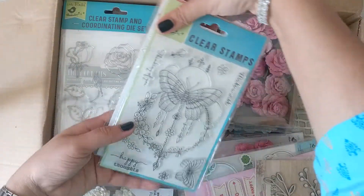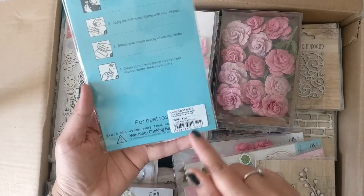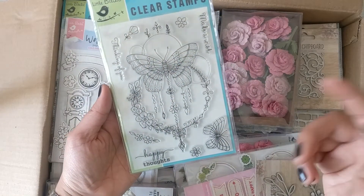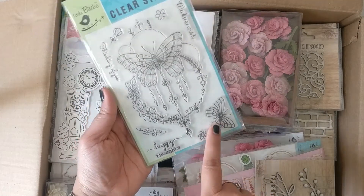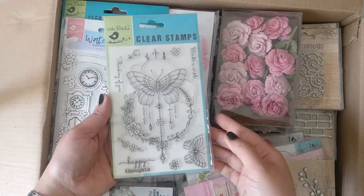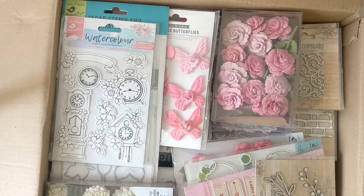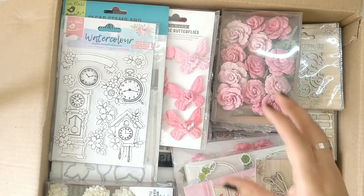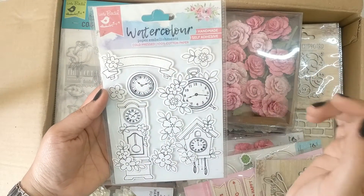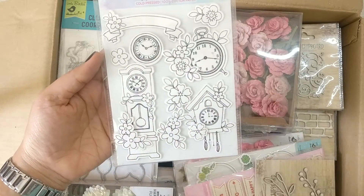Next is a clear stamp set called Happy Thoughts. I really like this butterfly — it's so cool. There's a smaller butterfly also, flowers, and sentiments like 'Make a Wish,' 'Thinking of You,' and 'Happy Thoughts.'